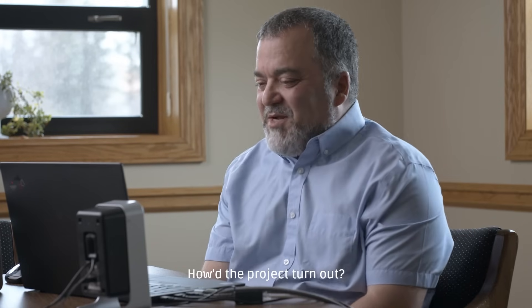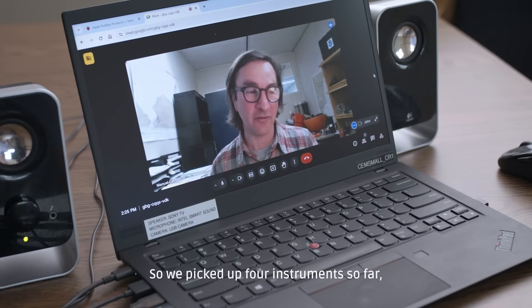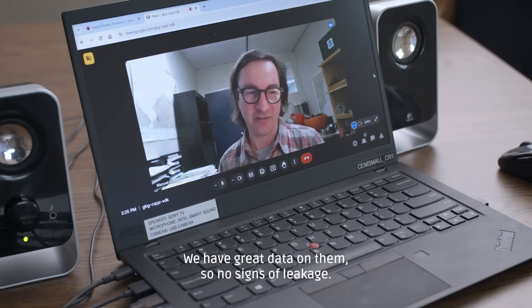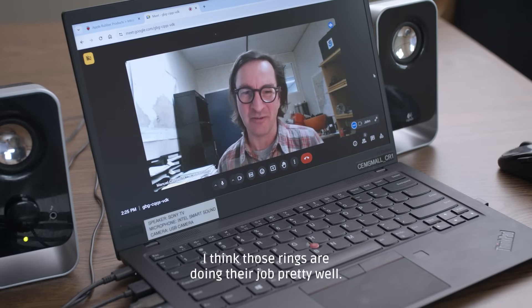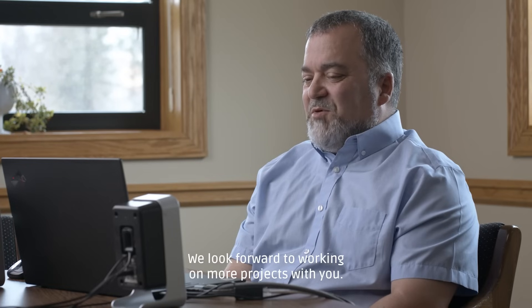Hello Manuel, how did the project turn out? Hi John. So we picked up four instruments so far and they're all dry. We have great data on them, so no signs of leakage. I think those rings are doing their job pretty well. That's great to hear. We look forward to working on more projects with you.